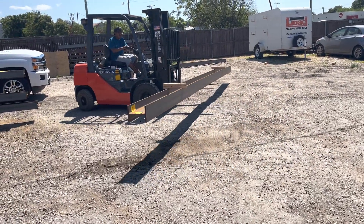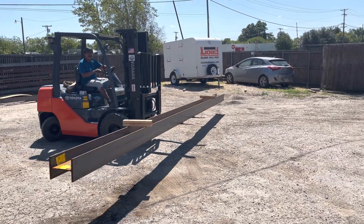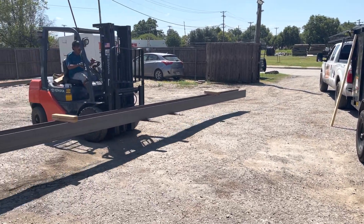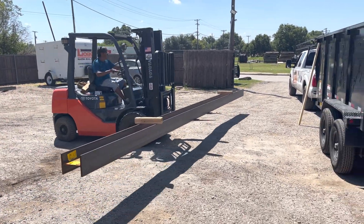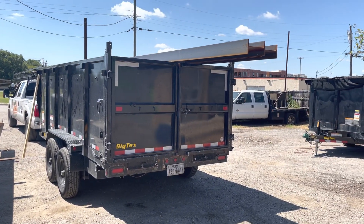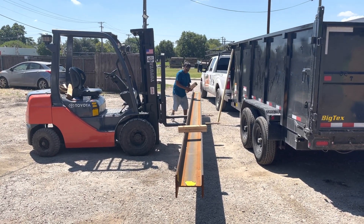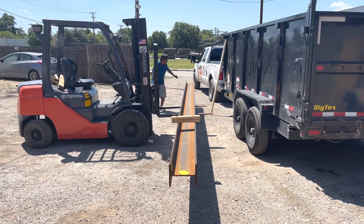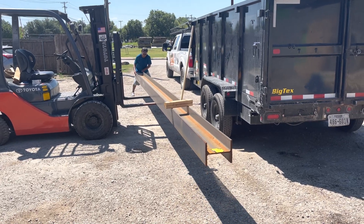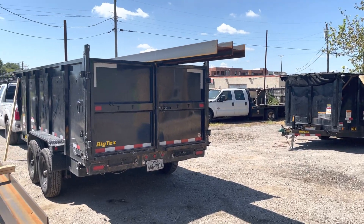I'm sure you woke up this morning before coming out to do your load-bearing wall job and said, 'I wonder how those heavy steel beams get up on that trailer.' Well, here you have it. Here's one of our drivers, one of our delivery guys. He comes out and he's loading — you can see he's already put two beams up on there. We've got this handy new forklift here to keep his back from blowing out by lifting an 800-pound beam up onto the trailer.